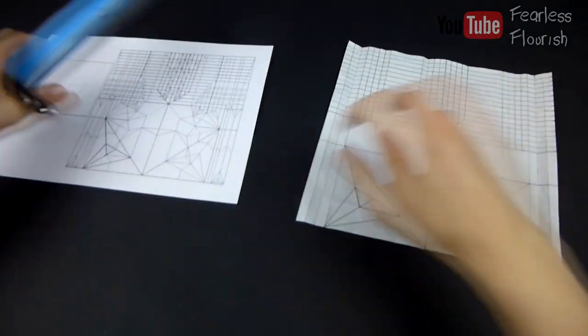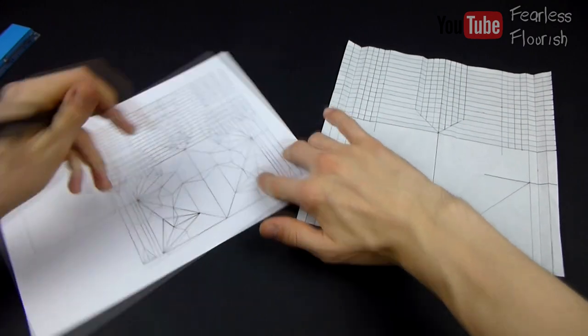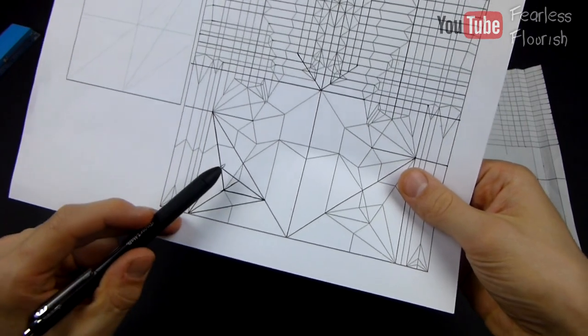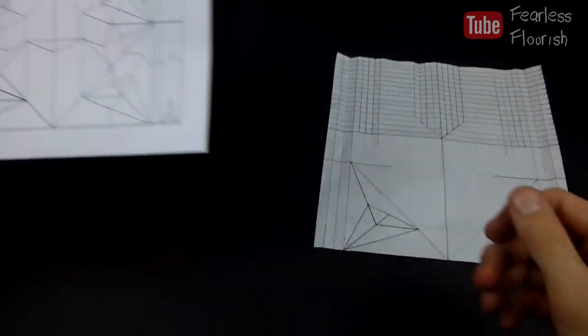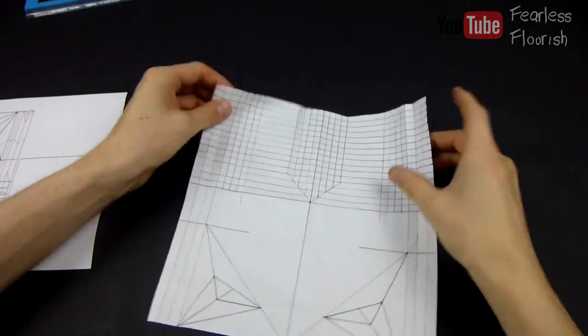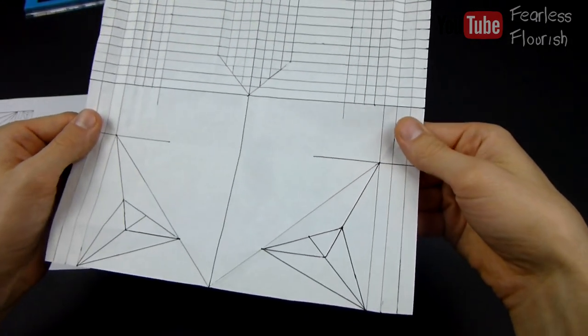So there we go — we have basically made the bottom left part right here. I want you to do the exact same on this side. So everything we've just done here, repeat. Now we have this — you should have this. Again, double check and make sure you have everything.